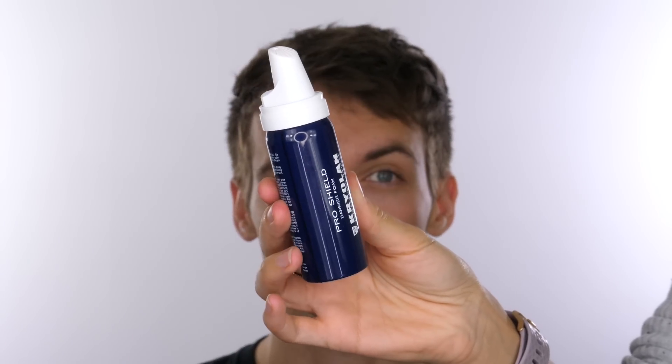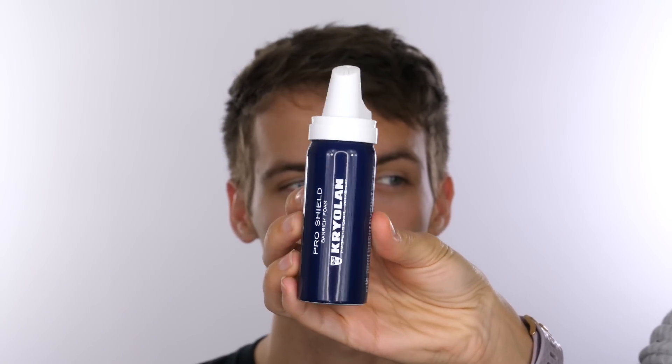To start off we're going to apply some ProShield to his face. I'll dispense it and he's going to apply it. As you can see it comes out like a mousse and you simply apply it to your skin. This is ideal when you're working with extreme products like special effects, but I also use it before applying cream-based products because I find it tends to come off a little bit easier. I'm now taking some FX wax to flatten Jack's eyebrows.